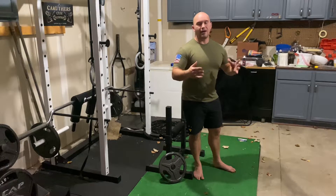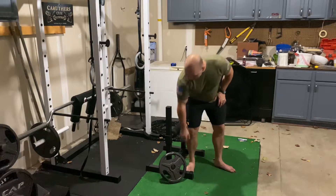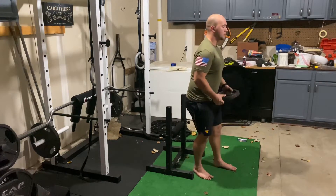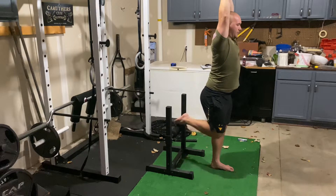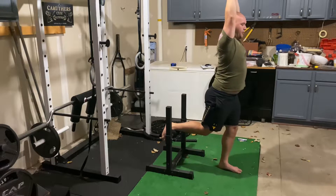This exercise is the overhead rear foot elevated split squat. Grab a plate or a dumbbell and lift it straight overhead, then elevate your back foot on a bench or whatever you can use to raise that foot up.